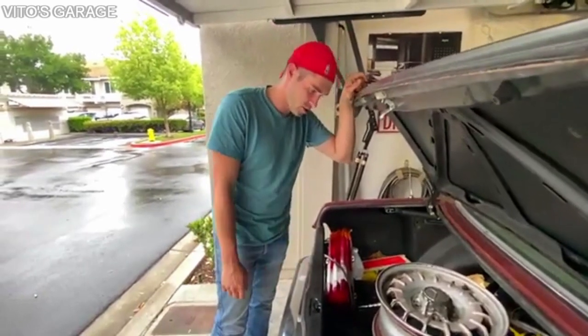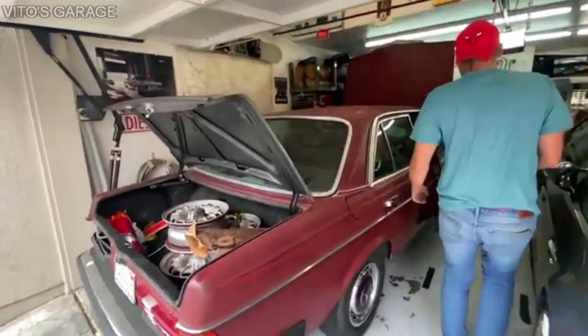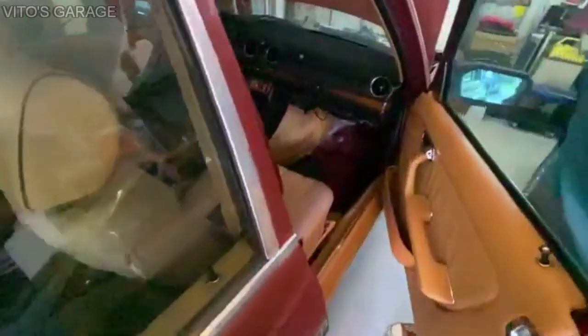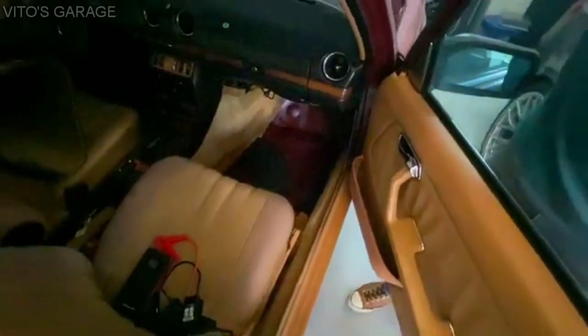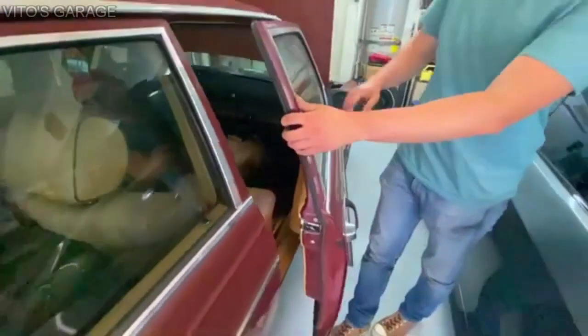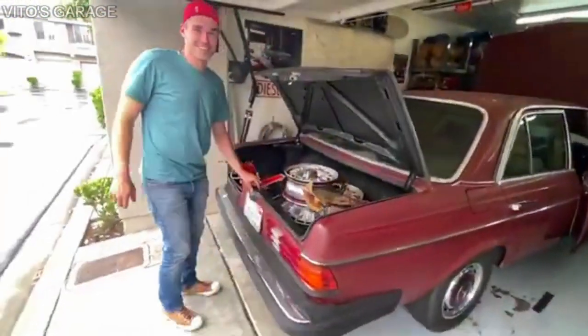First we tried to get under the front passenger carpet and find the vacuum lines, but they didn't work. So we have to investigate — they're actually located under there. We'll have to figure out why I wasn't able to provide any vacuum and open the trunk that way. But once I showed this — make sure you do not close this right now.